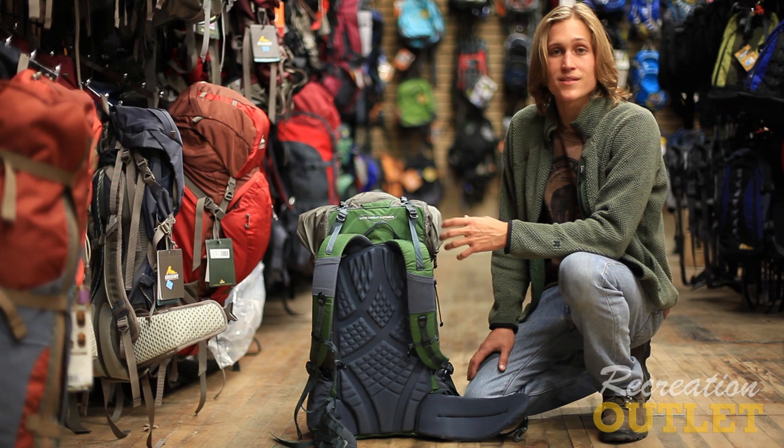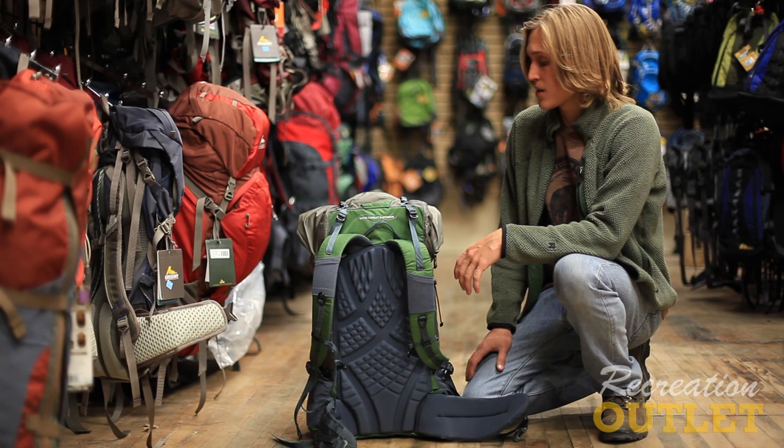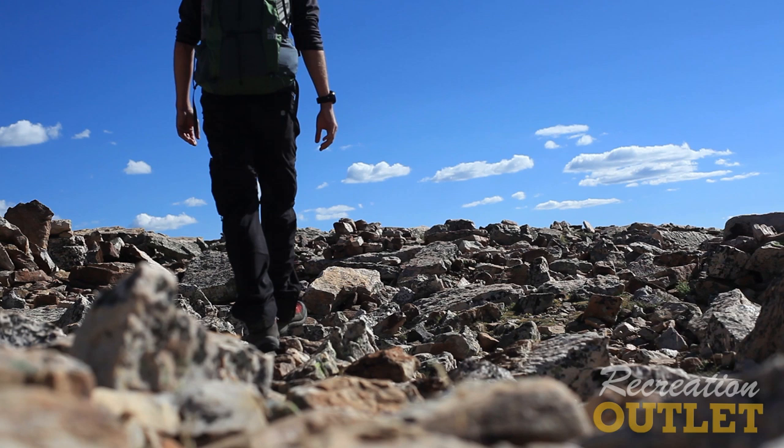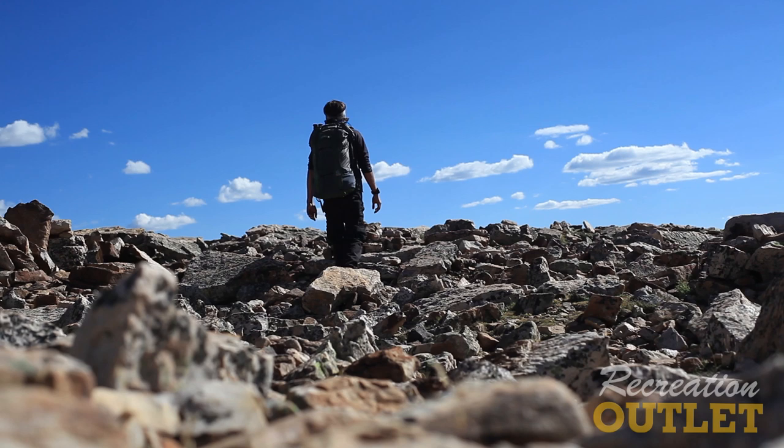In conclusion, the great things about the Granite Gear Crown 60 are not necessarily what it has but rather what it doesn't have. To have such a durable pack that can support loads up to 30 pounds and still weigh in at only two pounds and two ounces is something really unique to the Crown, and it's something that's going to make your time out on the trail more enjoyable and give you a pack that's going to last you a long time.